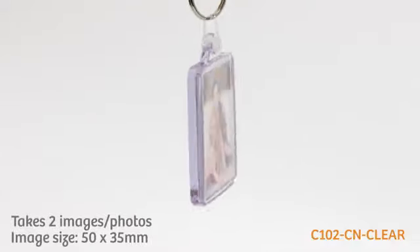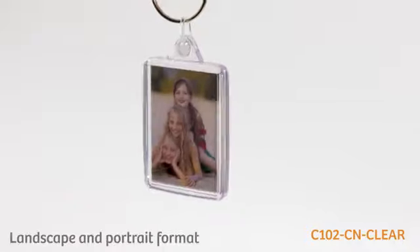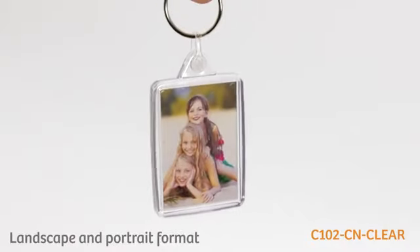This keyring displays two images back-to-back that measure 50 by 35 millimeters in size, and can be used in either landscape or portrait format.